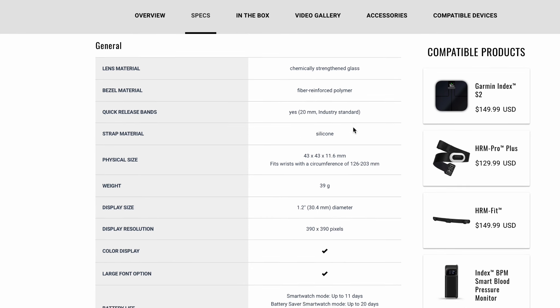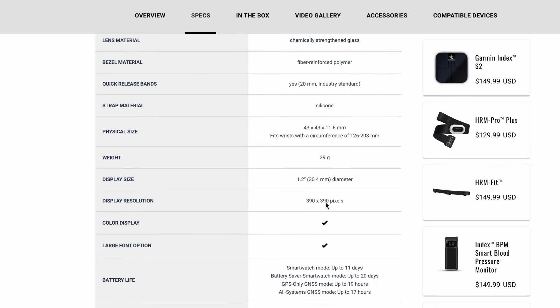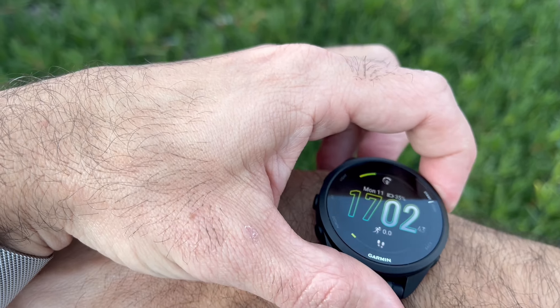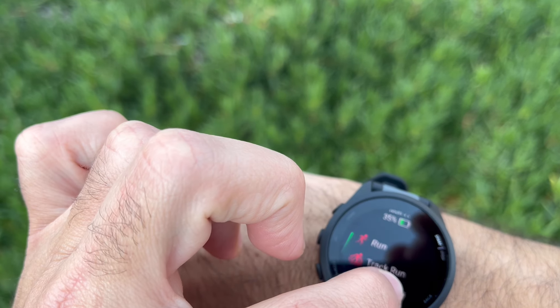The watch band is an industry standard 20mm quick release, so you will be able to find many alternative watch bands out there. The 165 has a 43mm diameter screen and 1.2 inches of gorgeous display that is visible in any weather conditions.